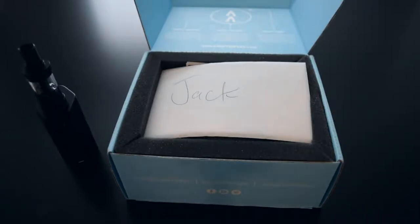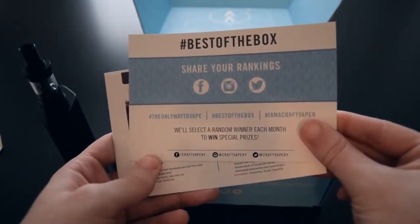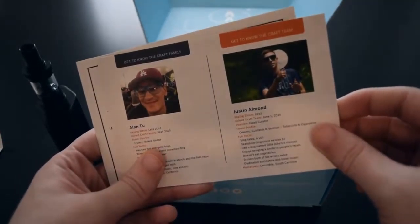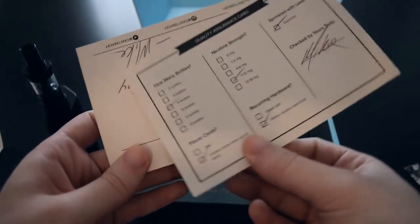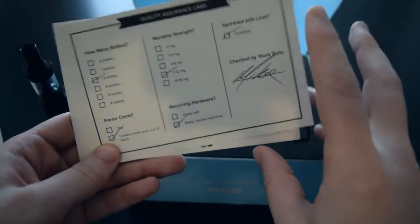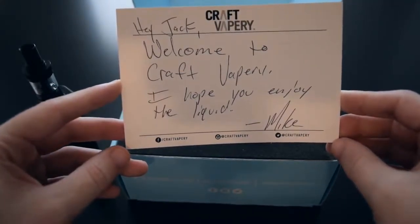I don't even know — it sounds way more fancy than I usually would buy for myself. I'll be honest. So we got this thing here — it's to enter some sort of a sweepstakes. We got the guys who work there. We got the quality assurance card, a signature I cannot make out. Oh, it's been sprinkled with love. Hey Jack, welcome to Craft Vapory — I hope you enjoy the liquid. Mike. Oh, that's nice.